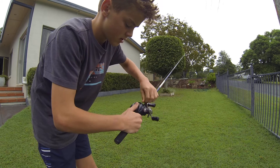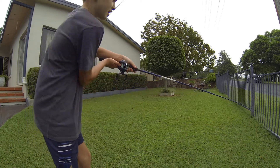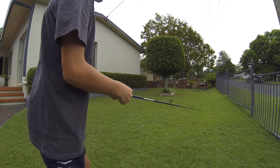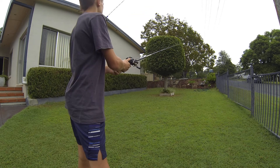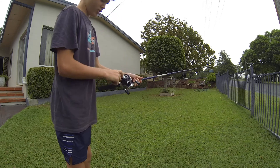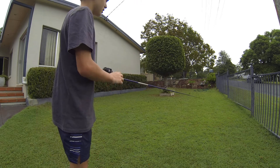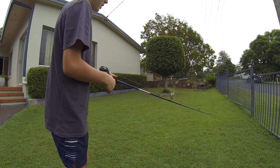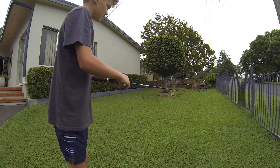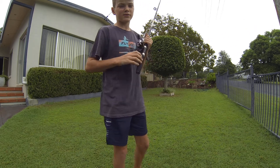That's basically how you use a baitcaster. It's a fun reel — it's harder than a normal fishing reel, but I encourage you to go buy one and give it a go. It'll probably take you a while to learn, it took me a while too, but now it's really fun to use. I hope you enjoyed the video — if you want to see more, hit the subscribe button and like this video. Thank you!